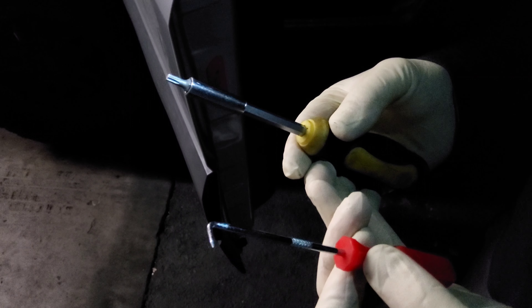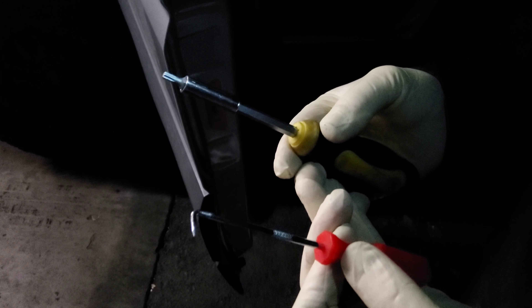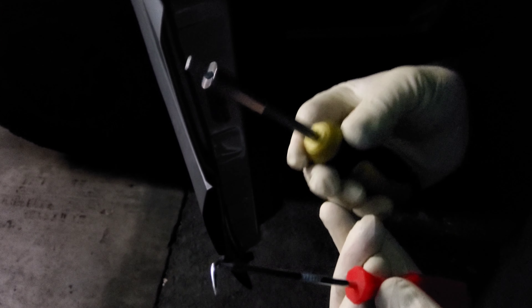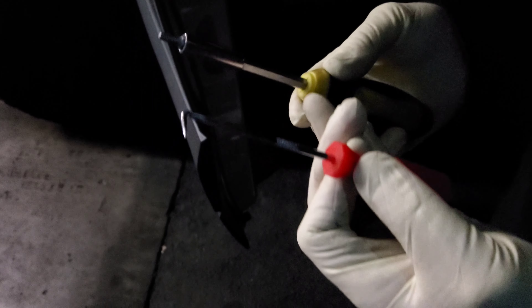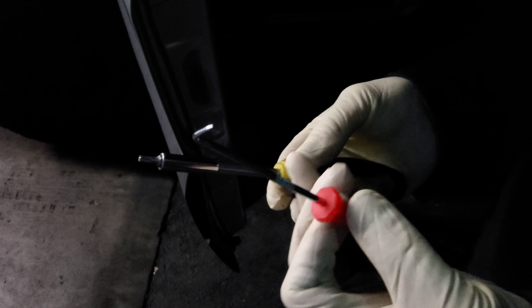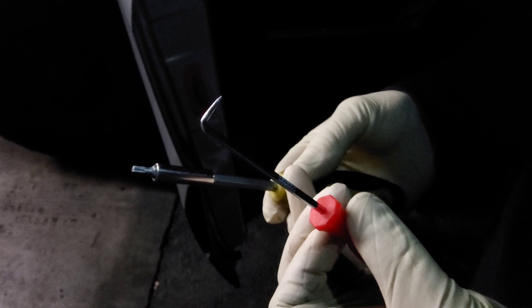Here are the instructions on how to remove the door lock from the Sprinter van. For that you will need a T10 or T15 screwdriver and this type of hook. This hook is not really necessary but helps a lot to perform this task much quicker.